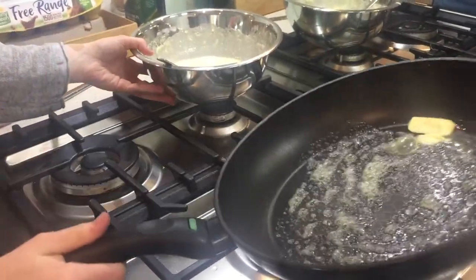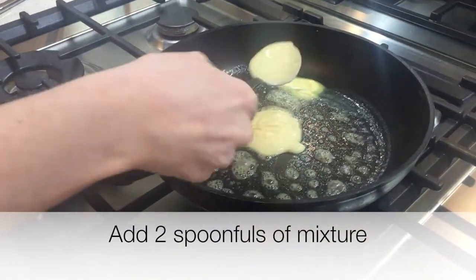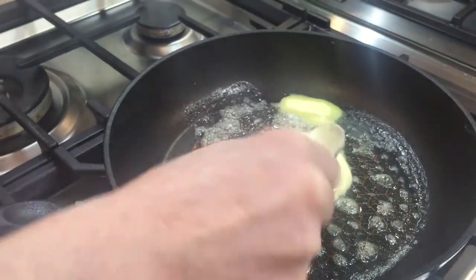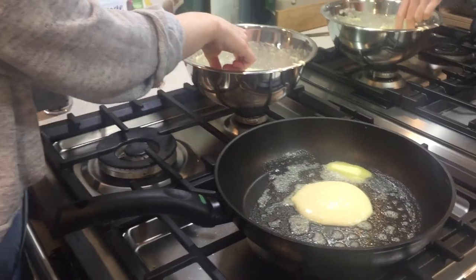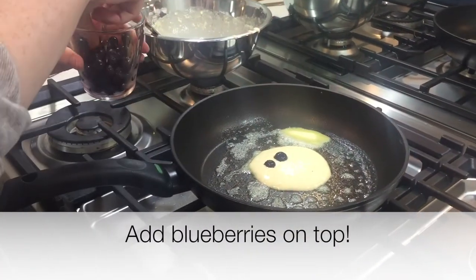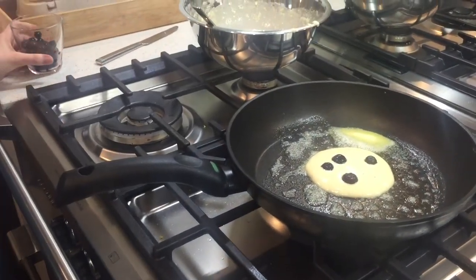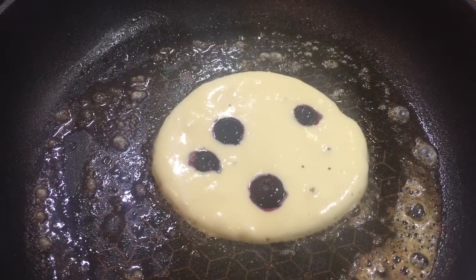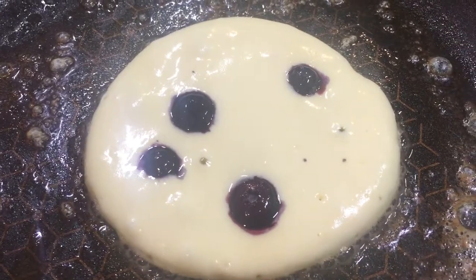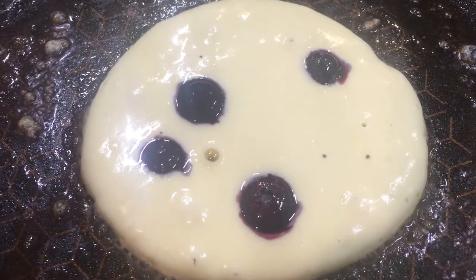So we get our mixture and we get a spoon and we start to spoon our pancake mixture in. I'm going to put it right in the middle — two scoops, I think. And then what do we do? We add our blueberries. So I'm going to grab my blueberries. One, two, three, four blueberries. Now our pancake is cooking. You can see the blueberries, and you can also see some little speckles or bubbles starting to appear on the top of the pancake. That means it's nearly ready.